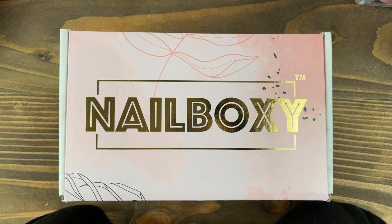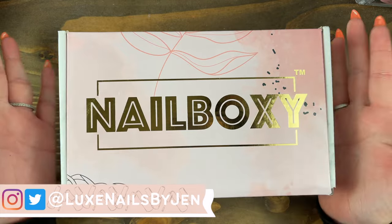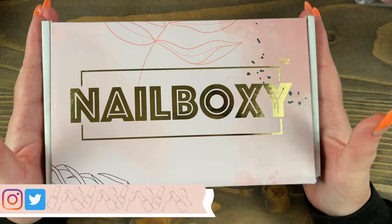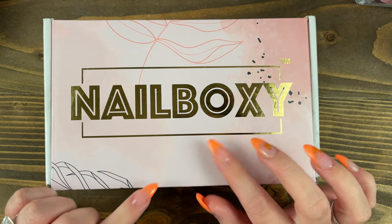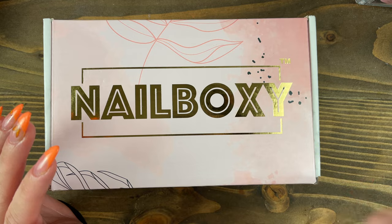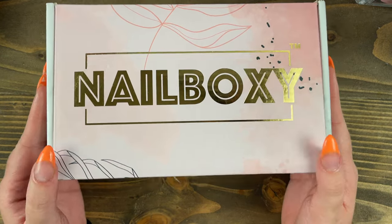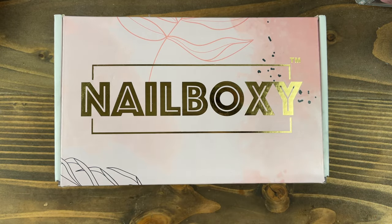Hey guys! Welcome back to my channel. If it's your first time here, my name's Jen and I'm a self-taught nail enthusiast. In today's video, I'm going to be unboxing this Nailboxy subscription box. One of my subscribers tipped me off about this company in the comment section of my last two videos and I just had to go out and snag this thing up and check it out for myself. So why don't you guys stick around and let's see what I got. Let's get into the video.